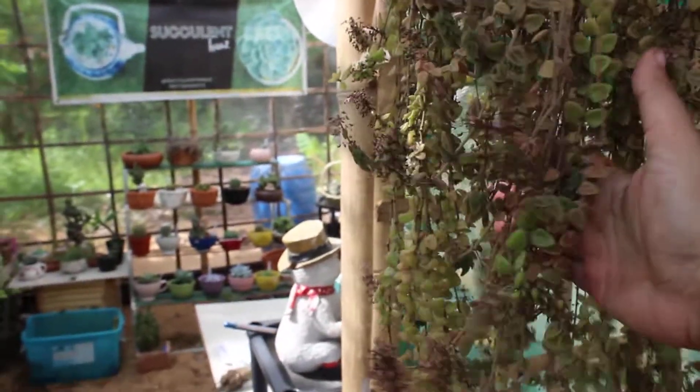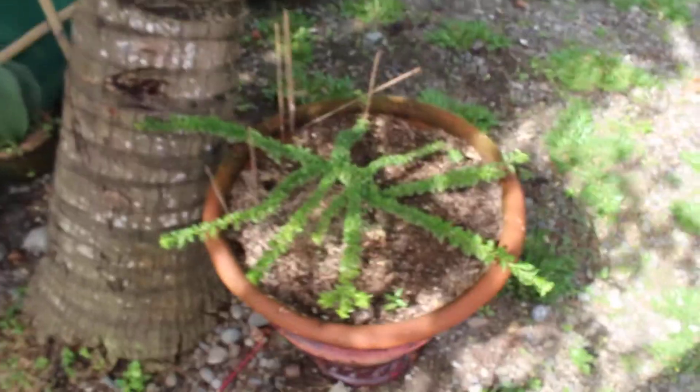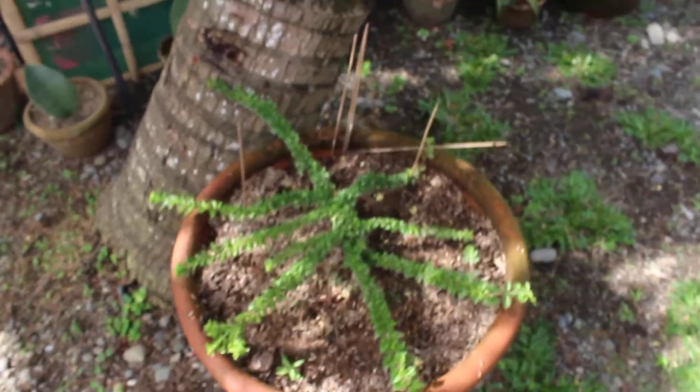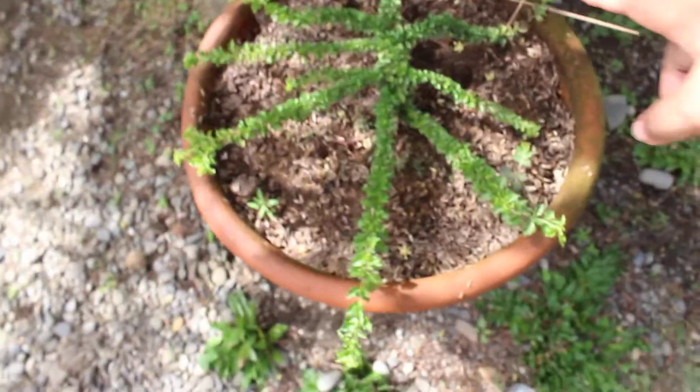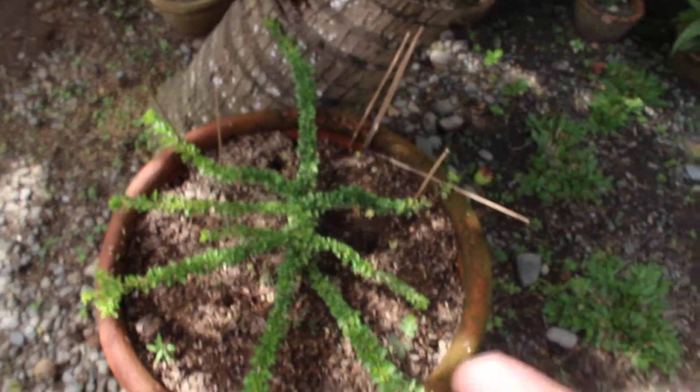My hanging plant is in bloom. And I just want to show you this octopus fern that was given to me a year ago — it used to be just one stem but now it's forming so beautifully.